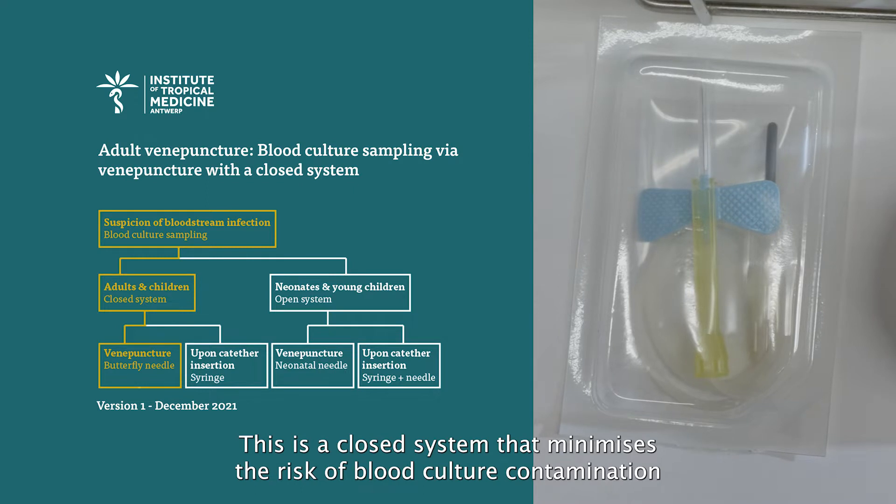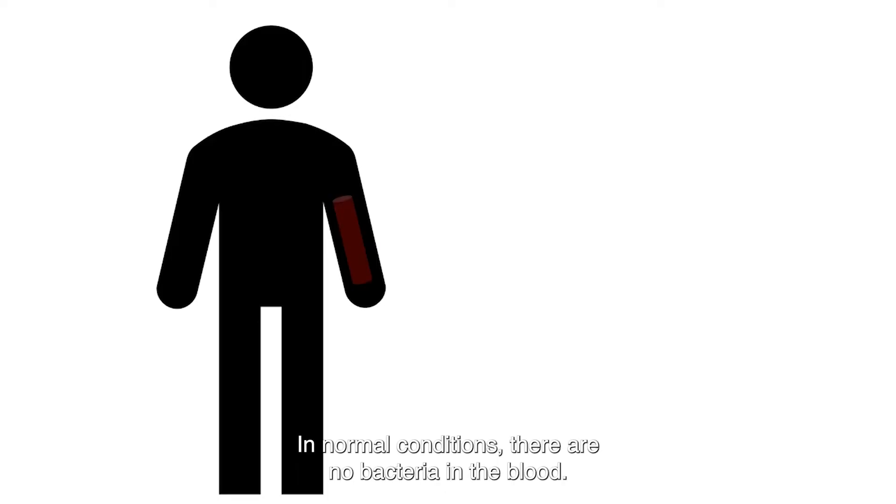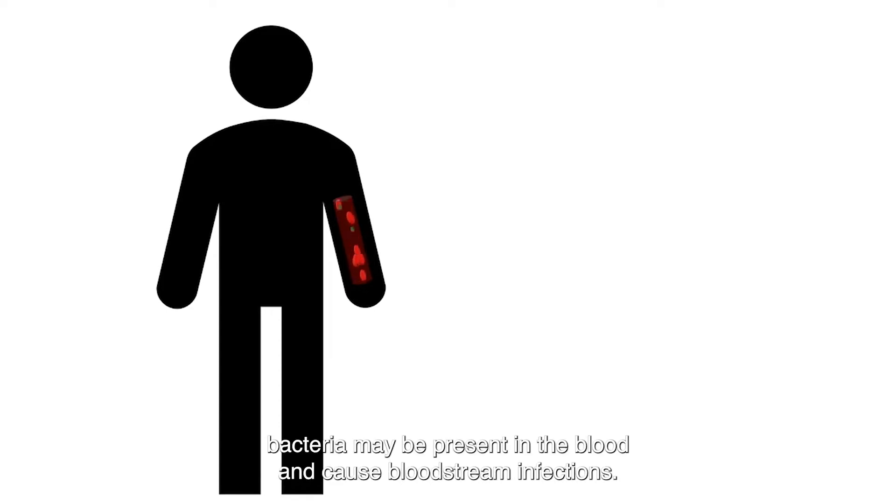This is a closed system that minimizes the risk of blood culture contamination and can be used for adults and children. In normal conditions, there are no bacteria in the blood. However, in case of severe infections, bacteria may be present in the blood and cause bloodstream infections.